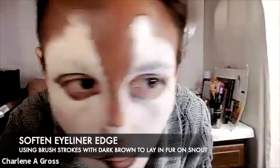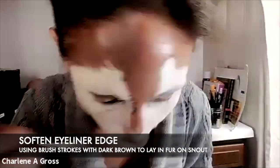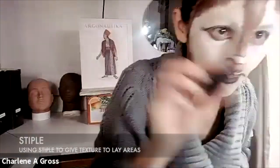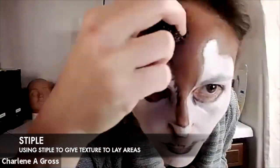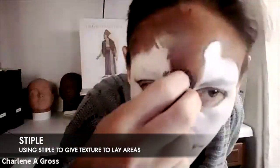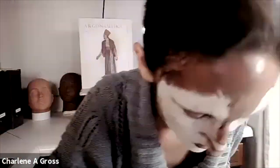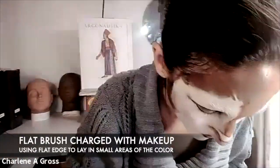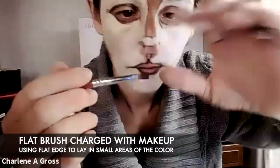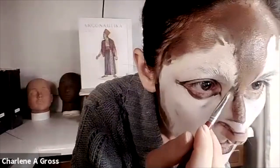I started doing the fur but felt it looked a little flat, so I wanted to show how to create texture quickly. A good way is to use your stipple sponge. I grab the stipple sponge and on the dark side I model a little light brown in, and on the left side I model a little dark brown. Then I go back with a nice flat brush to lay in toning colors.